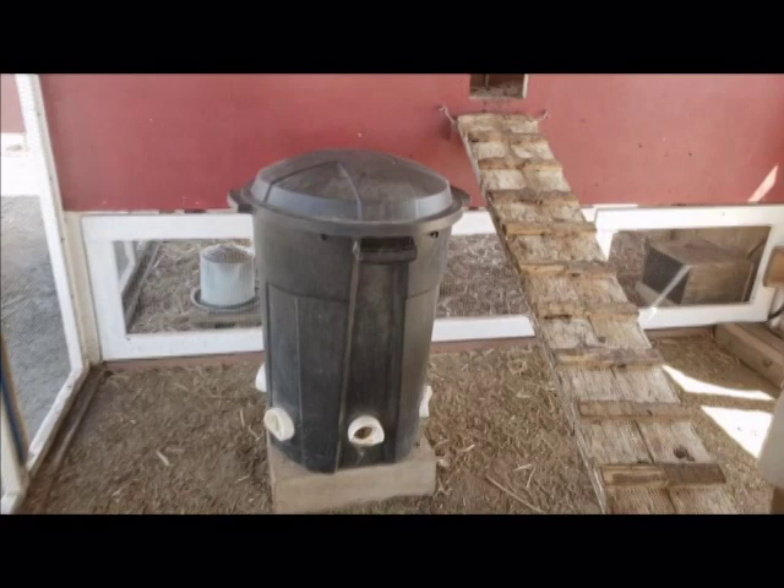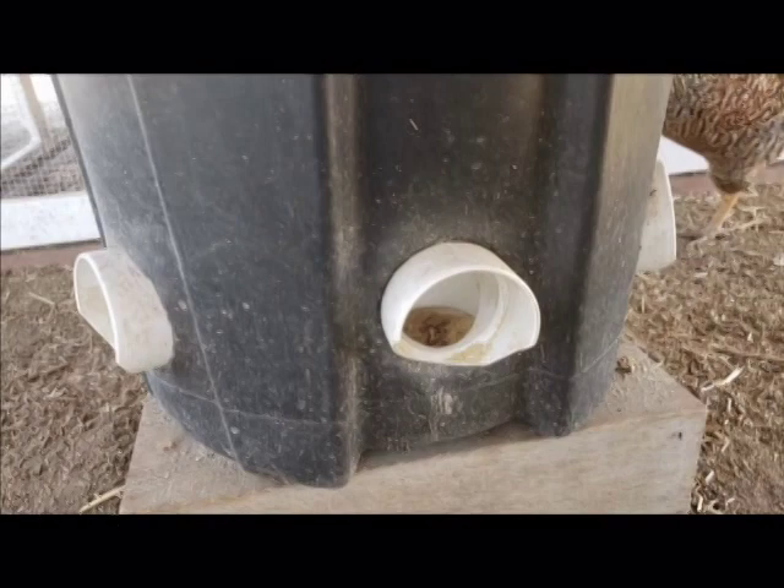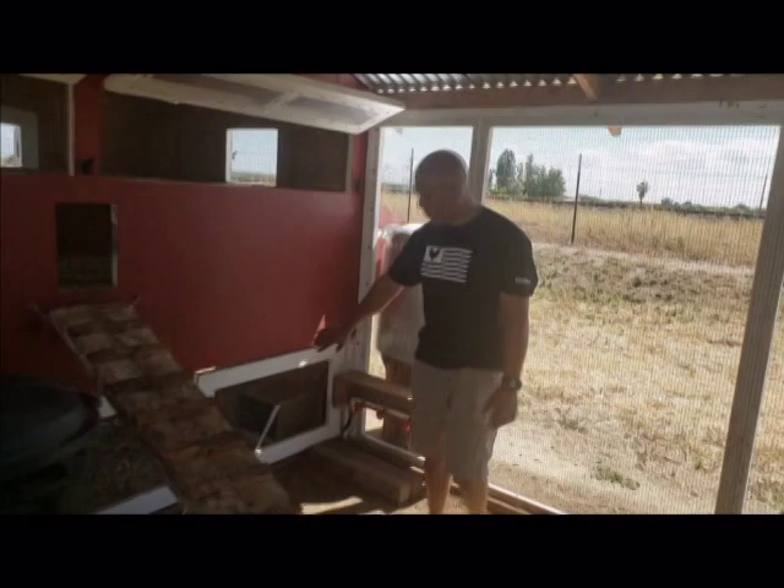Here's their feeder — a great idea I found on YouTube. I love it. They don't make that big of a mess. They can stick their heads into these pipe fittings and eat as much as they want. It's gravity fed, so I can keep it all the way full and it will last a long time before they run out.